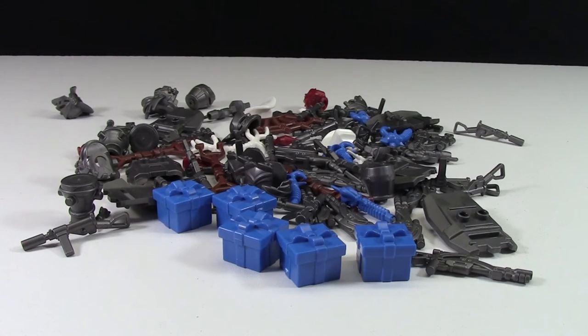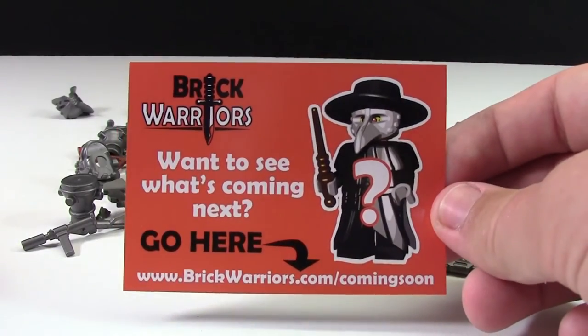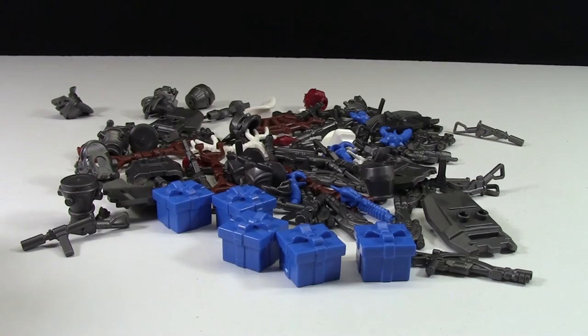Thanks everybody for watching this haul video. Let me know down in the comments below what you thought, and thanks to BrickWarriors for having a bunch of new things that I needed for my new business. Thanks everybody for watching — have a great day.